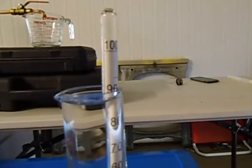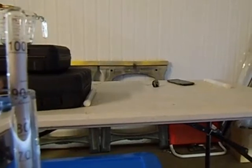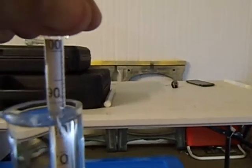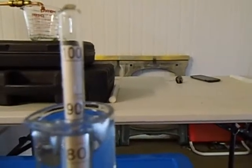You can see the 90 mark there, the 100 mark there, and the 95 mark just between 90 and 100. It's sitting exactly on 90%.